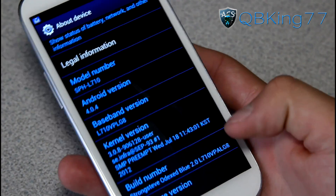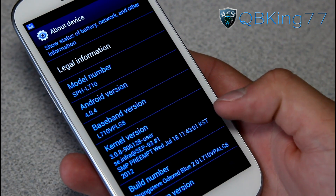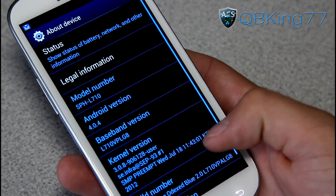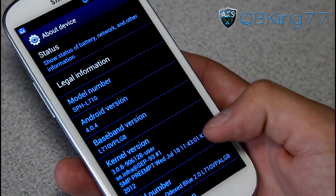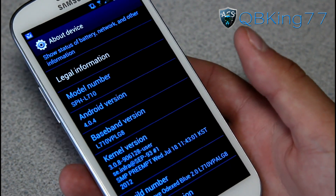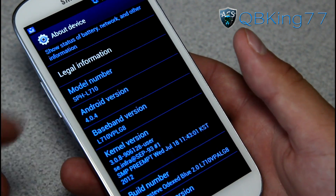What a modem does is it affects basically the radios of the device, so it could potentially affect signal strength. It could also affect 3G speeds and potentially 4G speeds as well, and potentially GPS as well. I haven't had GPS issues at all, so mainly signal strength and 3G are the two that modems can affect.